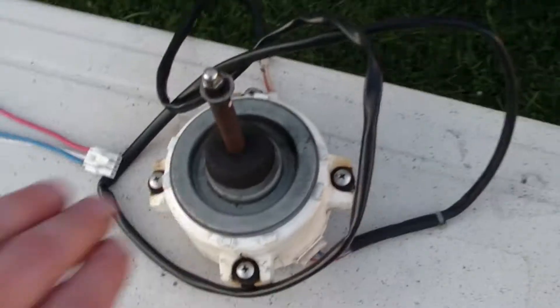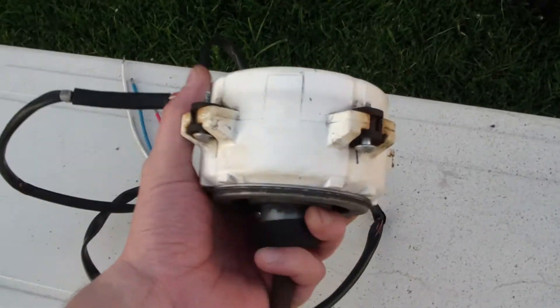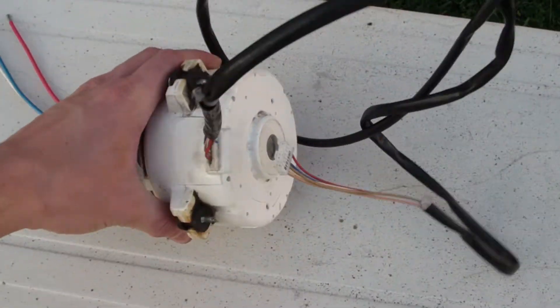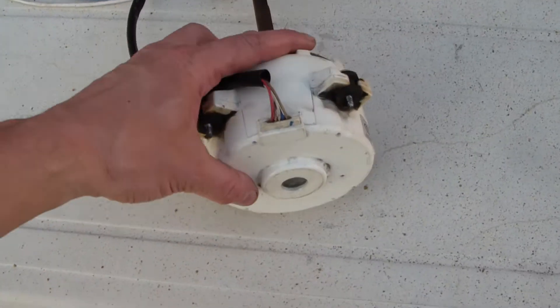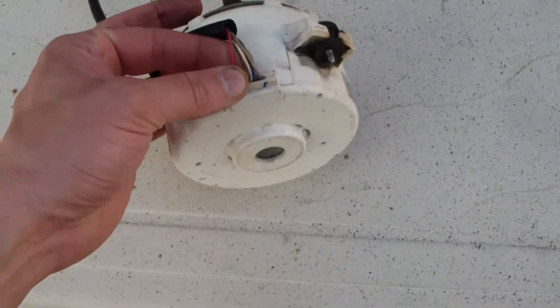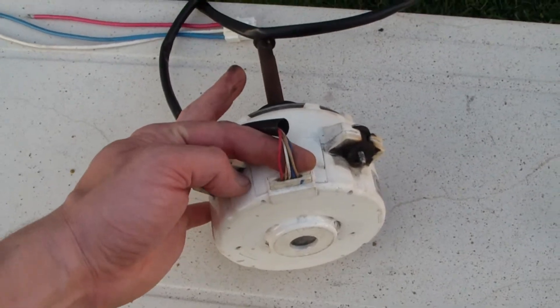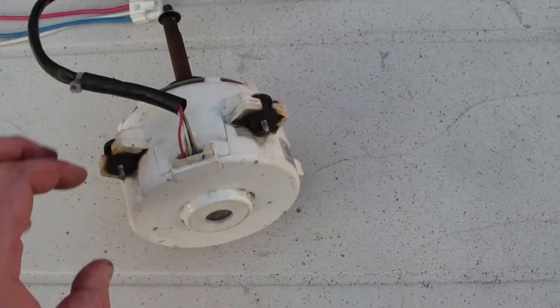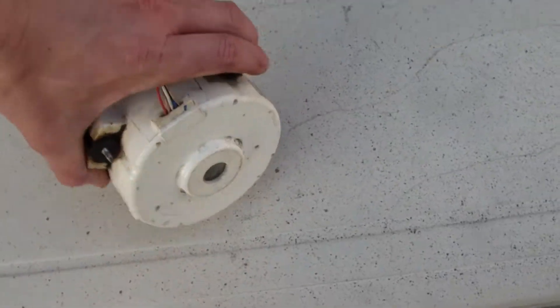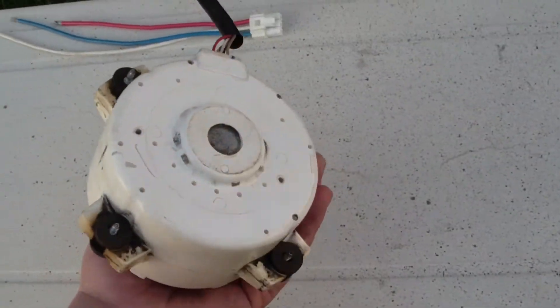Look at this outdoor unit fan — it's all encapsulated in plastic. So this is actually one of those ECM type fan motors, an electronically commutated motor. Very thin wires, looks like it's probably 20 or 22 gauge. It actually runs on 220 volts. I think it's kind of silly, and they encapsulate the whole thing in plastic. Pretty much nothing you can do with it once it burns out.